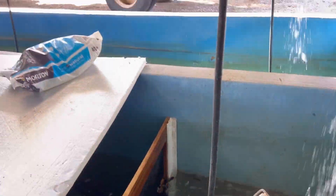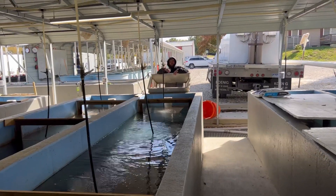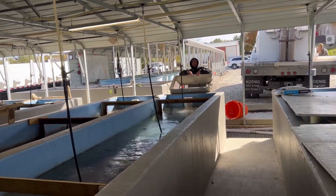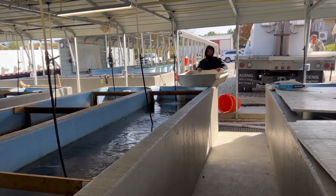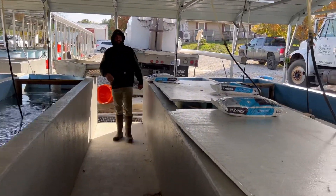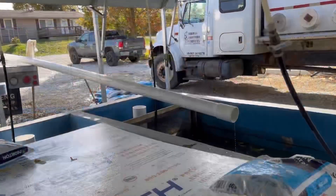Those are some northern pikes. There's the man, the myth, the legend — the brains behind the whole operation. We're taking a sneak peek at the pure spotted muskies — these are some giants. These guys are like six months old and they're already like fifteen inches long.